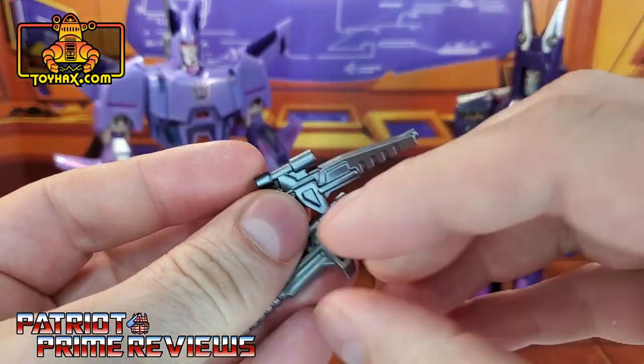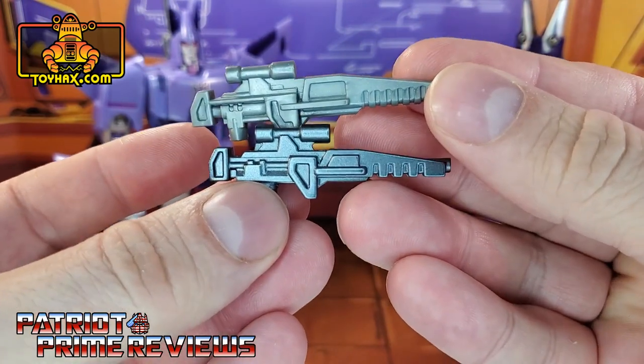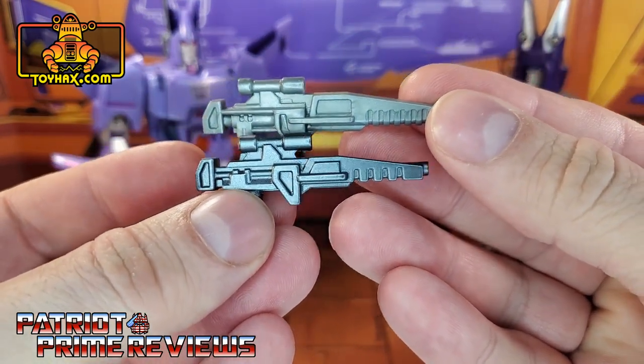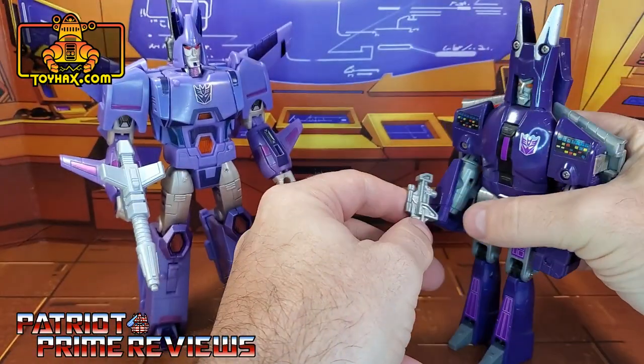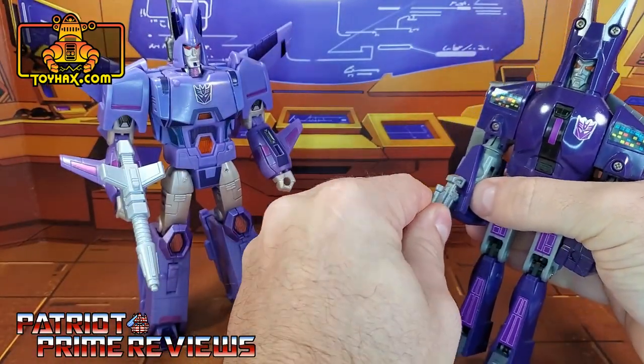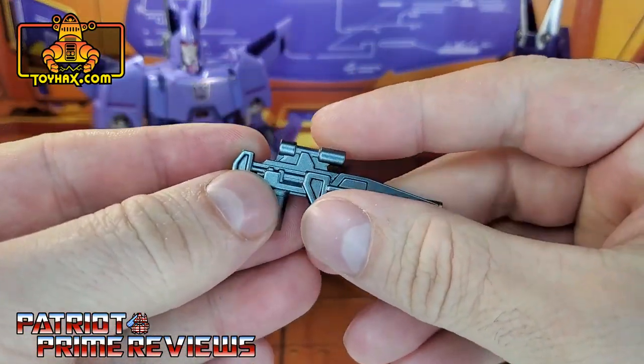Let me get them turned the same way. Yes, that is very close — they did a really good job with this weapon. So let me give the G1 figure his weapon back and give this one to Cyclonus.